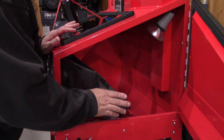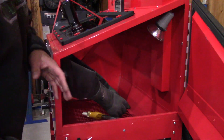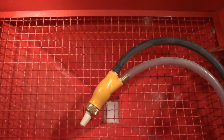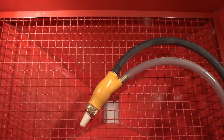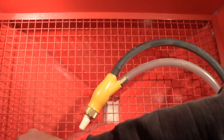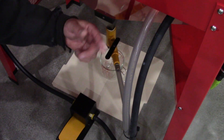Now we will sweep the glass bead down into the hopper adapter and drain it out and see how much we have left. Let's drain the media and back flush the gun.